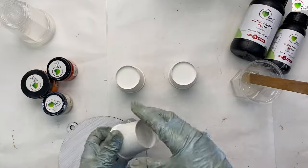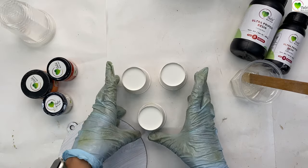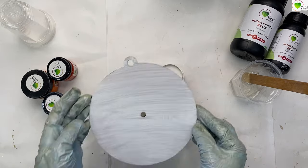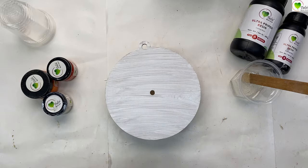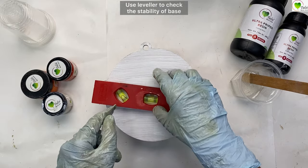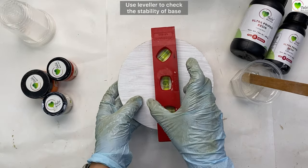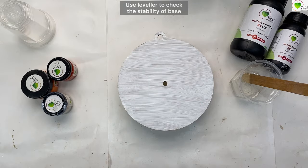Rise up your base with some paper cups or you can use pyramid risers. We can use a leveller to check the level. The bubble should be in the center of your base, so make sure that it is there.